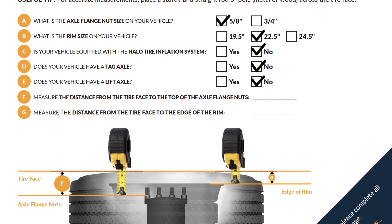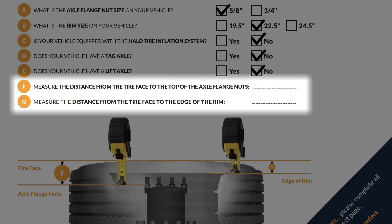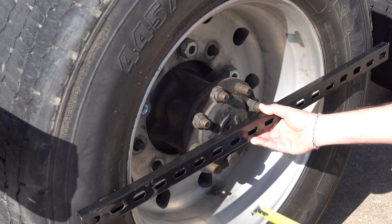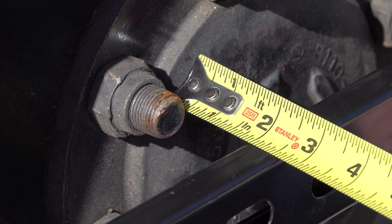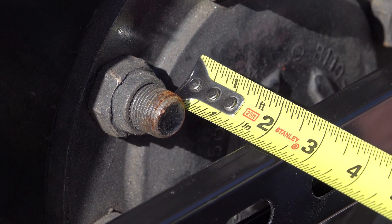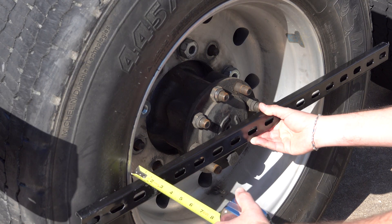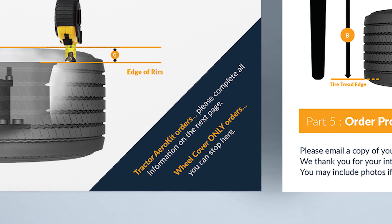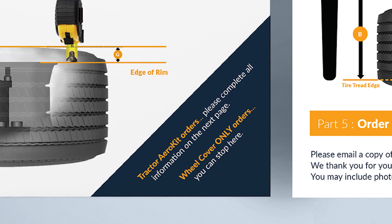To determine which wheel cover latch will best fit your truck, we only require two measurements. First, lay a straight edge across the tire face and measure the distance from the tire face to the top edge of the axle flange nuts. Next, measure the distance from the tire face to the edge of the rim. If you're only speccing Flowbelow wheel covers, no other information will be required.